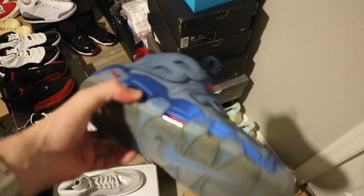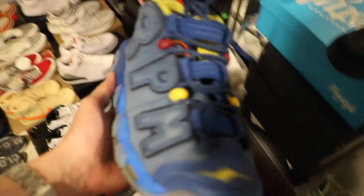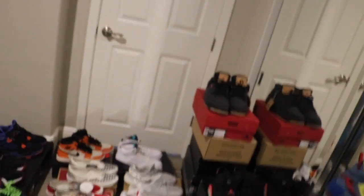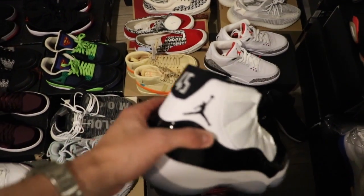Getting into the Up Tempos real quick — super fire shoe, just worn a couple times. I have a lot of worn shoes, but I do have a lot of DS shoes as well — it will say on the website. This is a size nine that we have up for $250 as well. It's a variety of a whole bunch of different sizes and shoes. This is a collection I actually bought from two separate people, so it goes anywhere from like 6Y all the way up to 13. Got the Concords — size 10, DS. I'm going to put these up for $260.